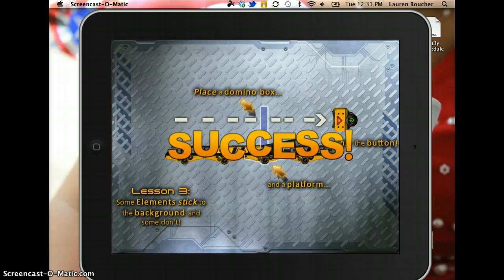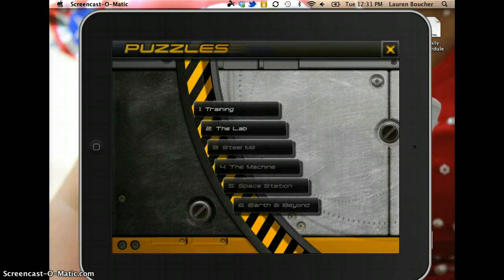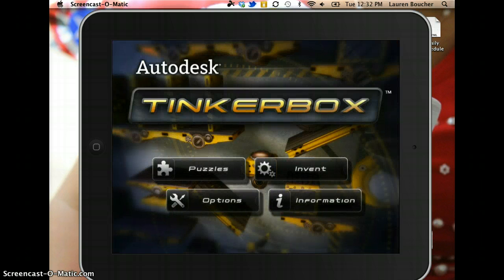This is how it walks the kids through step by step how to do each of the different maneuvers. Once they're done with the training, they have more puzzles that they have to move through in order to learn everything that they can do with the app. Once they have finished those, then I would let them move into the Invent portion where they can actually create their own machines and then share those. Let me know how it goes.